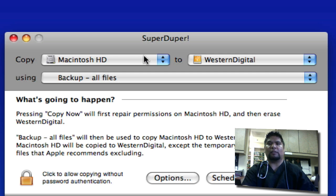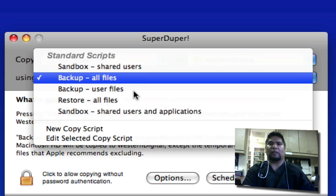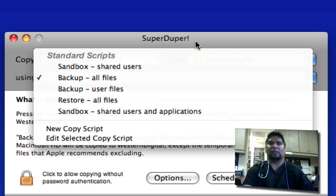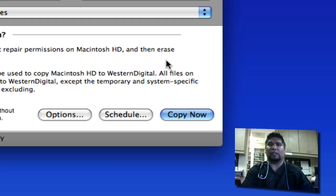So copy your Macintosh hard drive to your new hard drive — mine is a Western Digital, yours might be different depending on the brand. You can select your drive there. With the free version, the only option you get is 'Backup all files,' which is fine — you only need the free version for this tutorial. If you want to use SuperDuper more like a backup machine, you can choose from shared users, user files, all files, restore, and sandbox applications — but we don't need those features. Just press Copy.